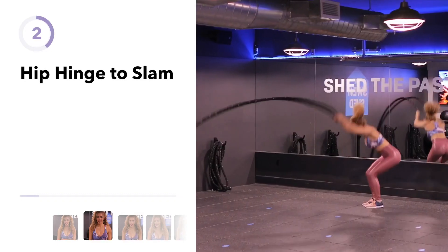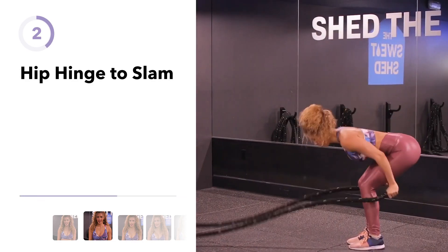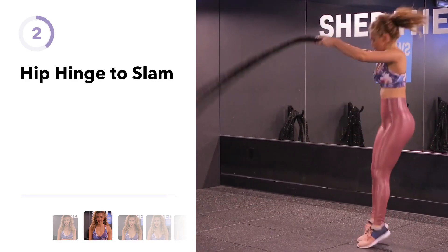This exercise is the hip hinge to slam. In this exercise, you're going to be targeting your hips, your glutes, your hamstrings, as well as your shoulders and your core.